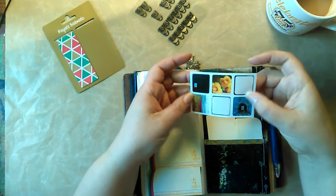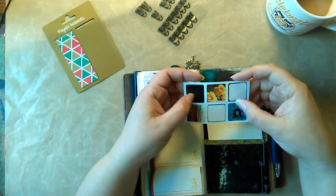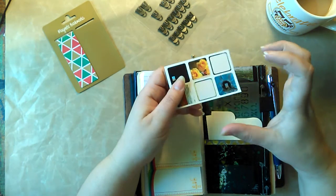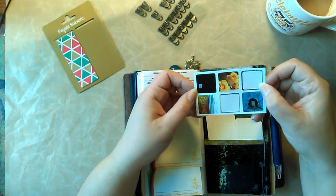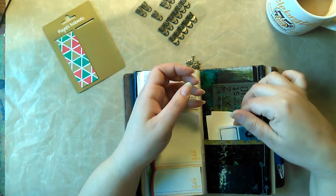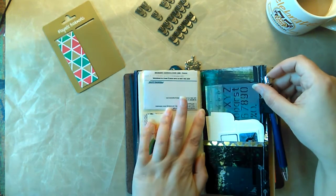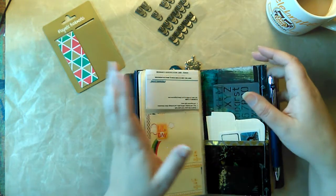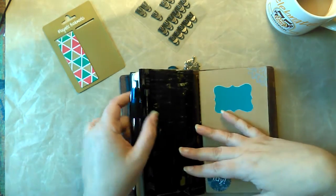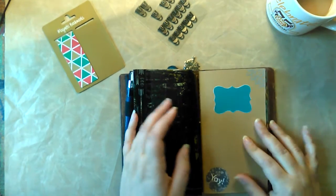These are little stickers that I had printed from Moo.com. This is just a few of them — you get a booklet of about 90 stickers and it's pretty reasonably priced. It's just a few of my photographs that I put on there, and I use those in my journal slash bullet journal planner — whatever you want to call it. It's just an everything notebook, which is what this is.